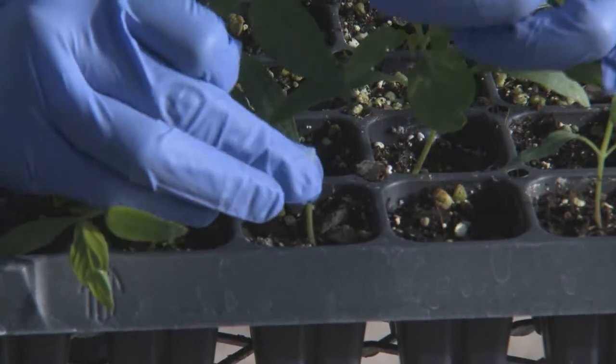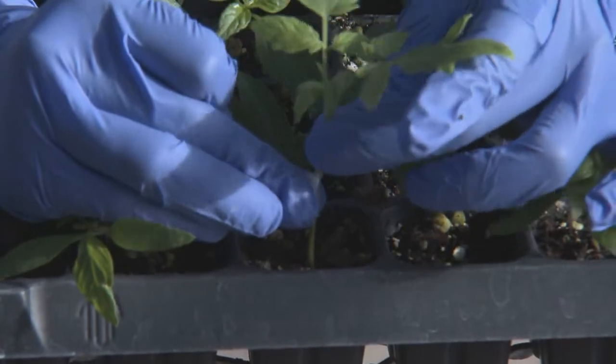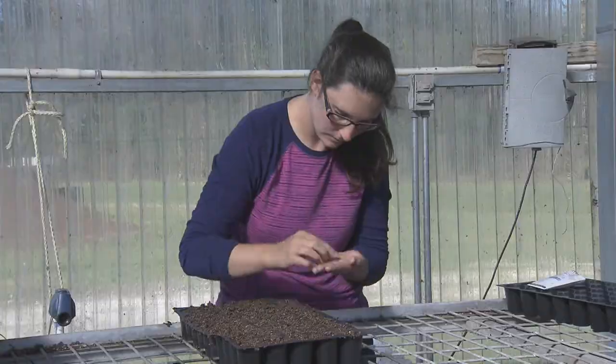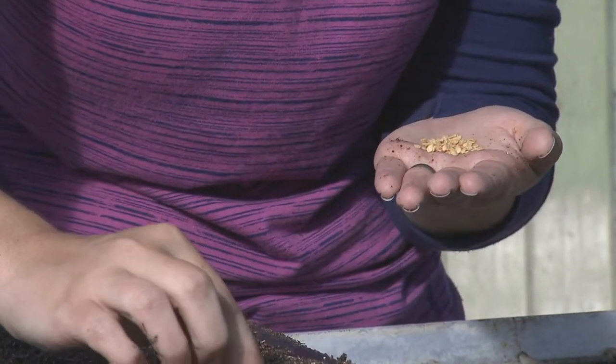When grafting, the diameter of the rootstock and scion stems must match. Therefore, it is sometimes necessary to plant a slower growing variety a few days ahead of a more vigorous variety.